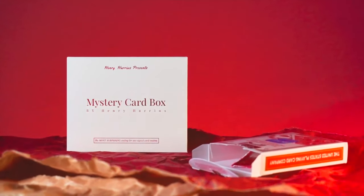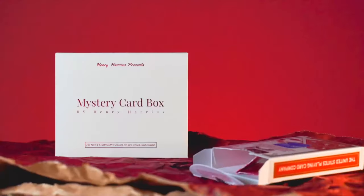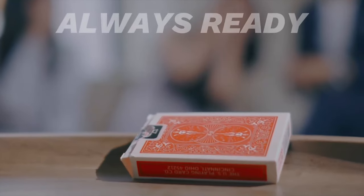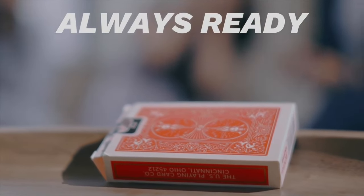This secret weapon has been with me every single gig. All I need to bring is the size of a deck of cards and a sharpie, then I know I'm always ready and prepared for a stunning ending to my card routines.